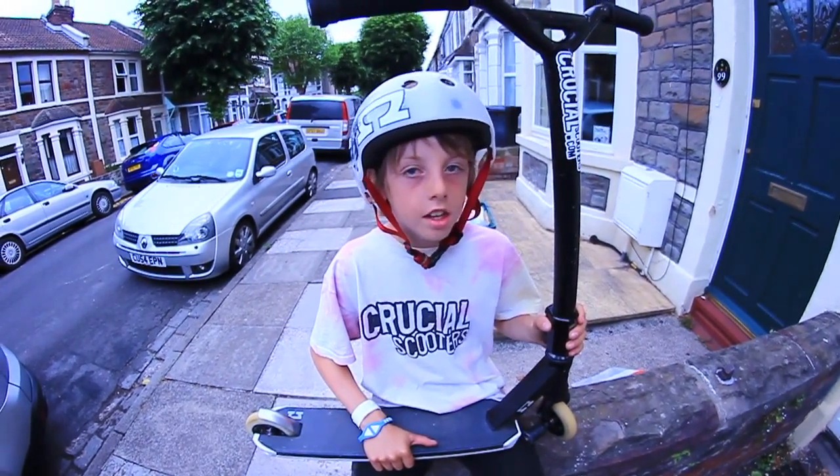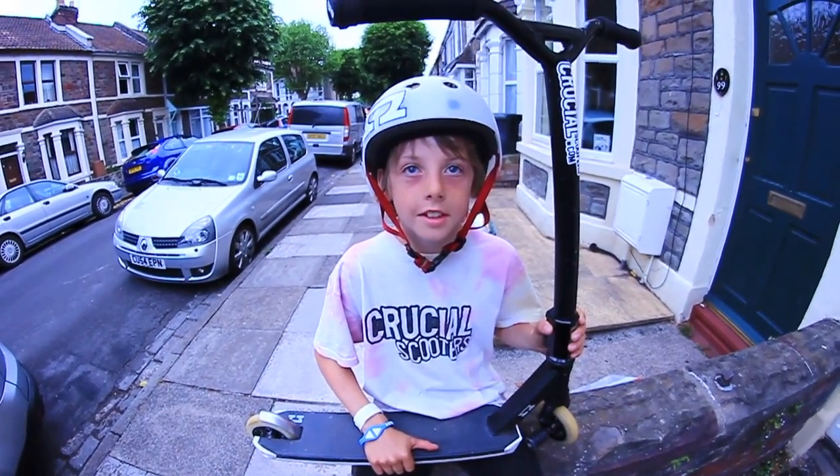Hi, my name is Olly Murphy. I ride for Crucial Scooters and this is my scooter check.